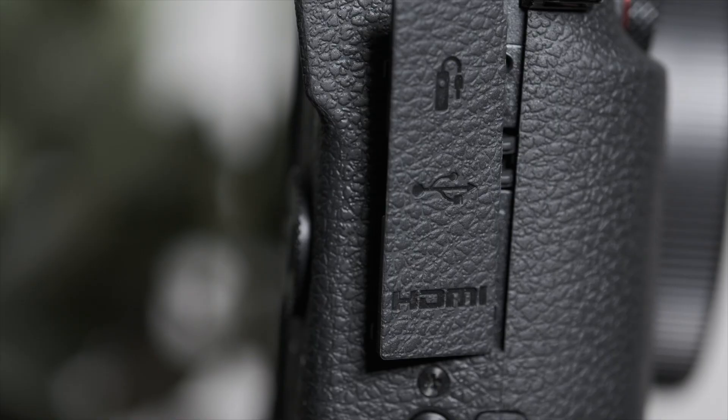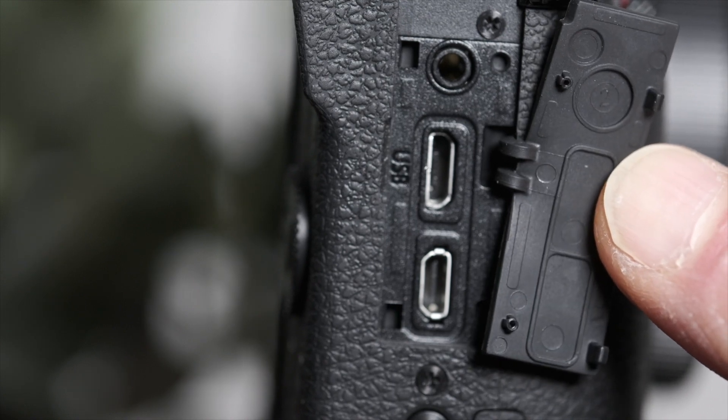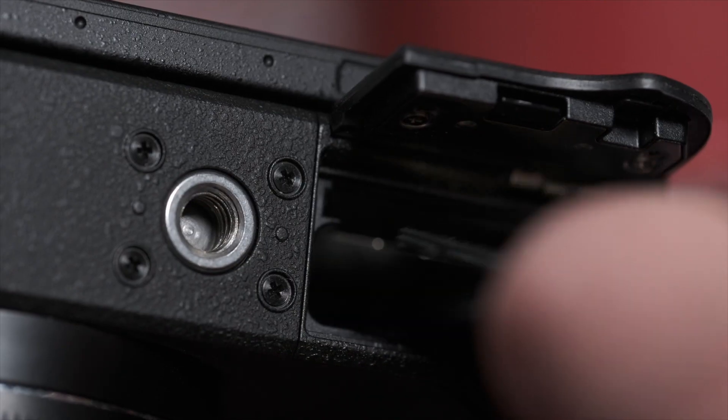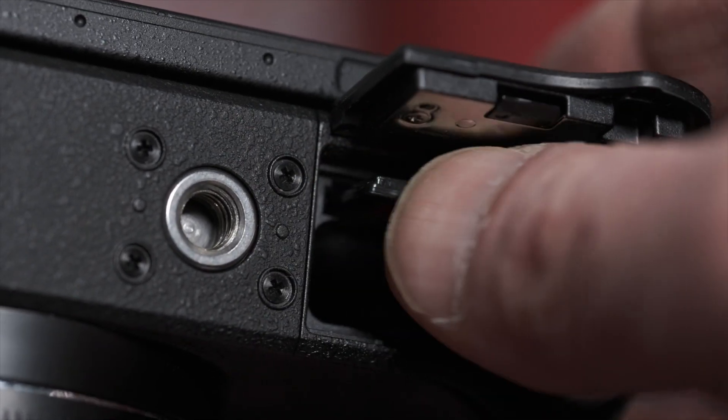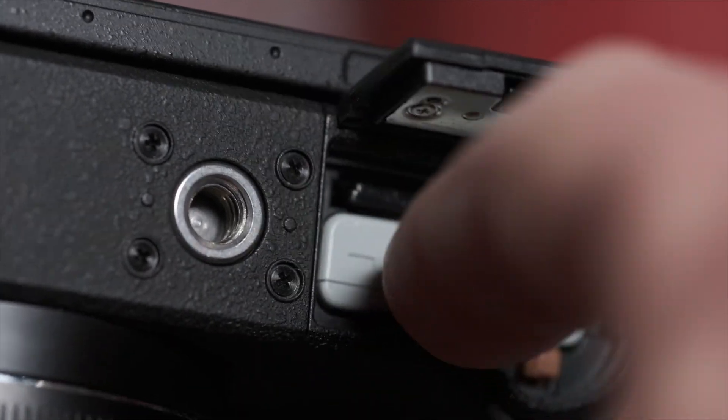On the left side, connect an optional remote shutter release, USB, and HDMI ports. Neither USB nor HDMI cable is included. SDXC and UHS-1 type cards are supported in a slot shared with the small battery.